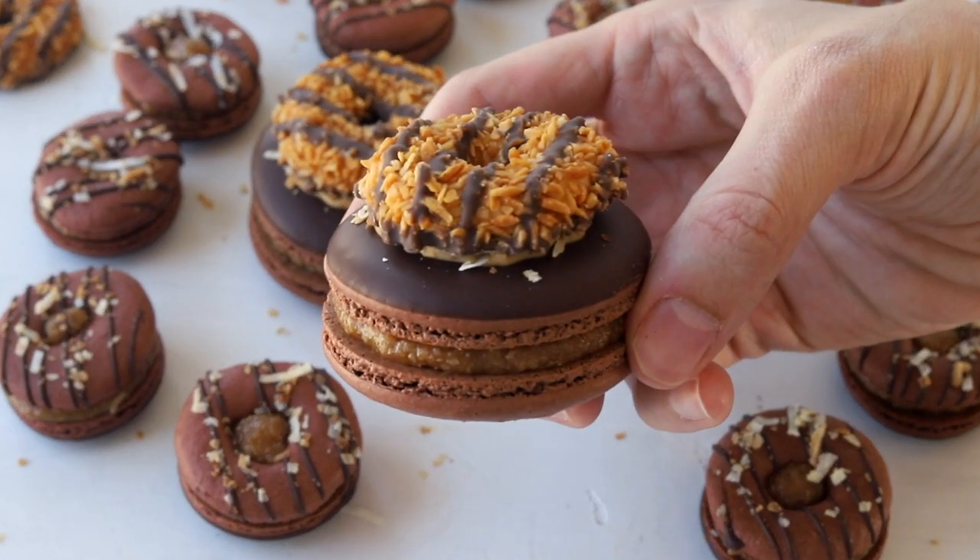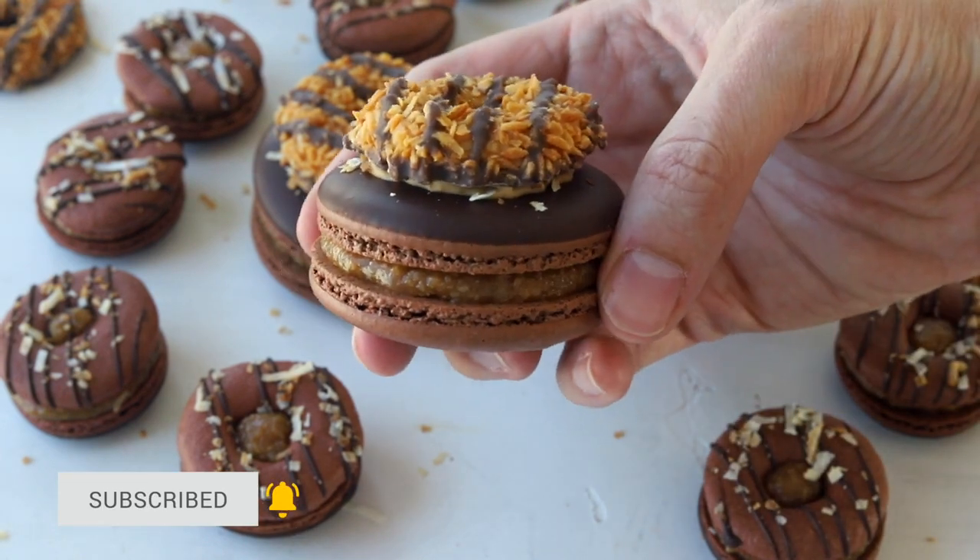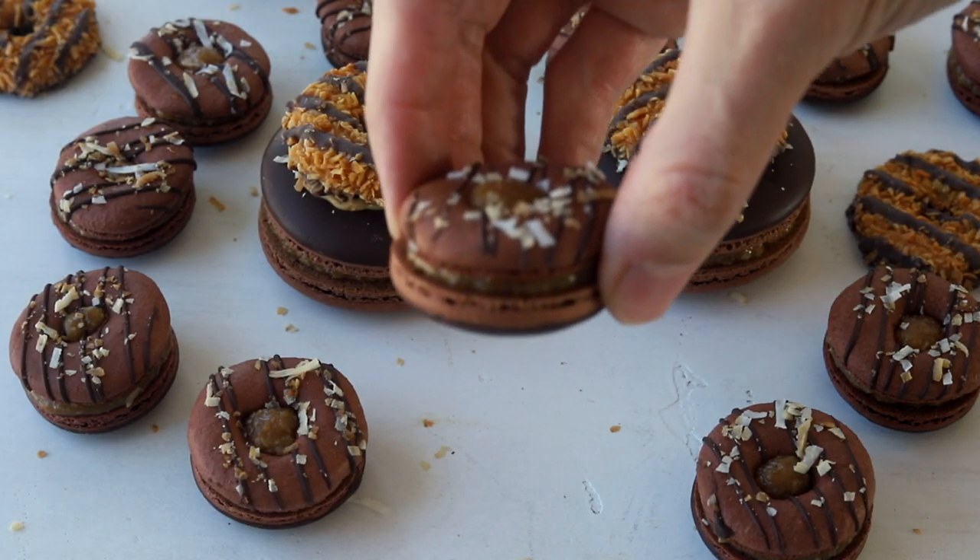They are full of coconut, chocolate and caramel flavor — so delicious and indulgent. If you like this video give it a thumbs up and subscribe to my channel. I post new videos every Tuesday.